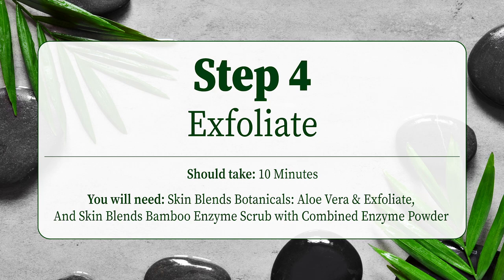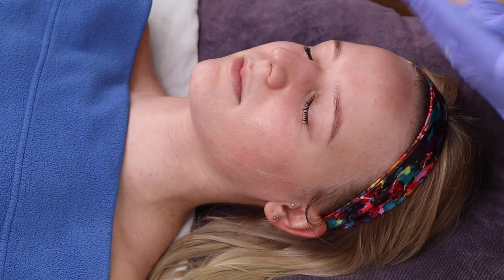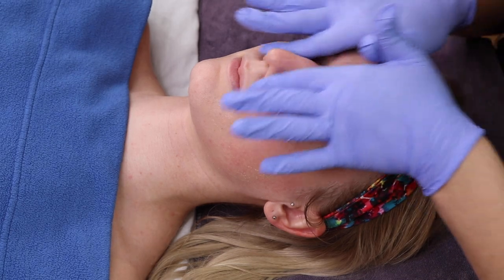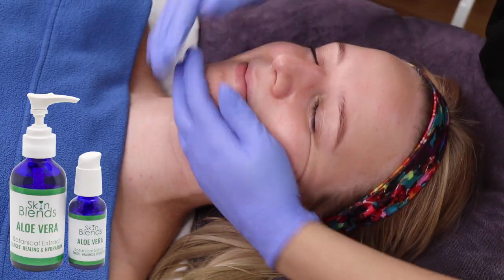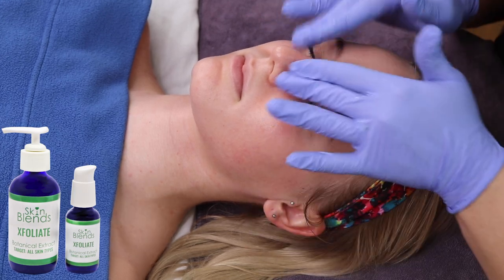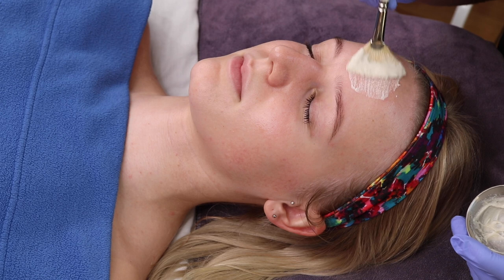Step 4 will be our exfoliation step. First, you will pre-exfoliate by massaging targeted additives directly into the skin to hydrate and help buffer enzymes and increase the exfoliation experience. For this client, we use Skin Blends Aloe Vera to hydrate the skin for more even exfoliation, and Skin Blends Exfoliate to boost the enzymatic activity with botanical exfoliators.